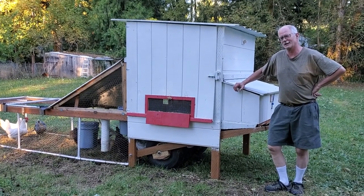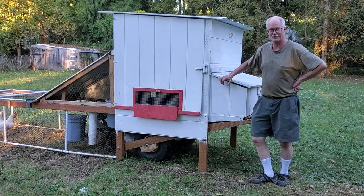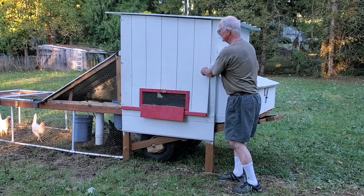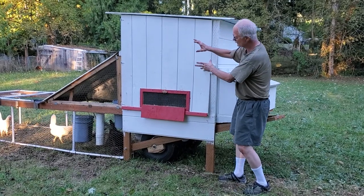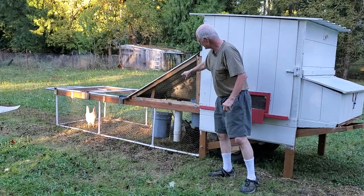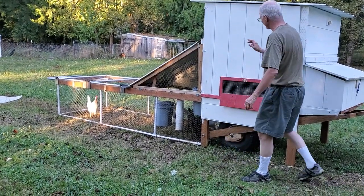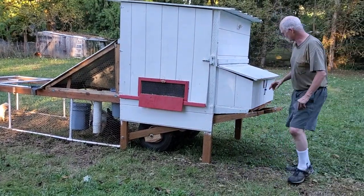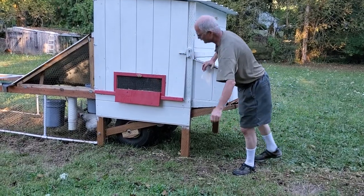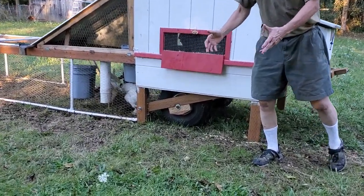Hi, I just want to show you my chicken tractor that my wife and I built together — this thing is spectacular. The big idea is it can be moved easily from place to place so the chickens get fresh ground every couple of days. There are large tires underneath here, like 20-inch by 10-inch tractor tires from a lawn tractor.